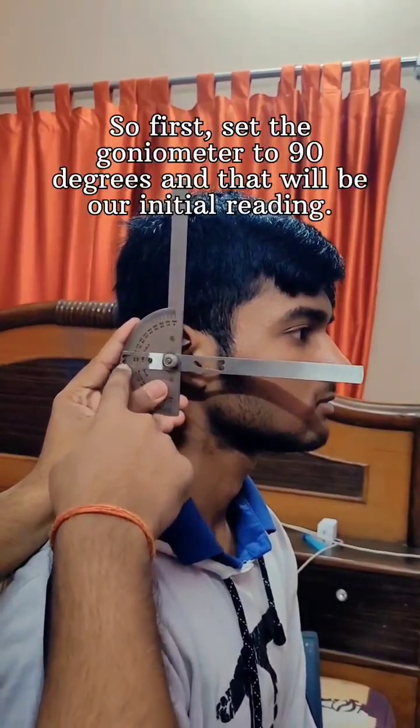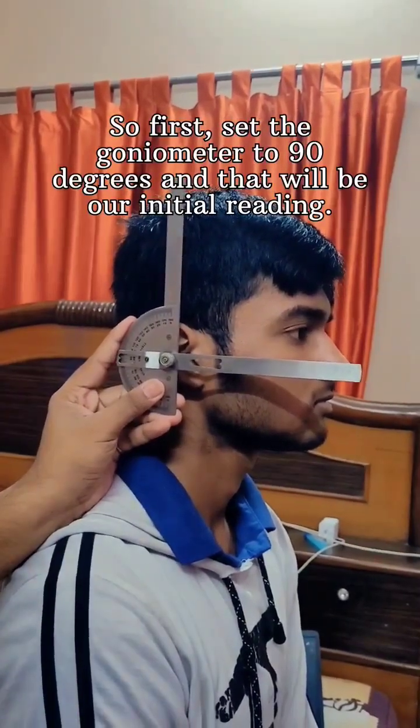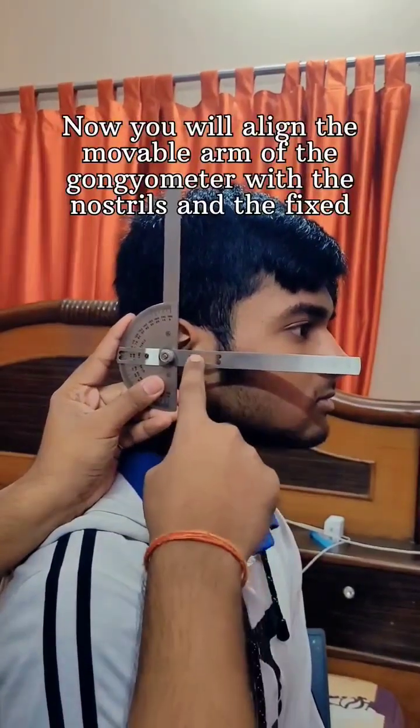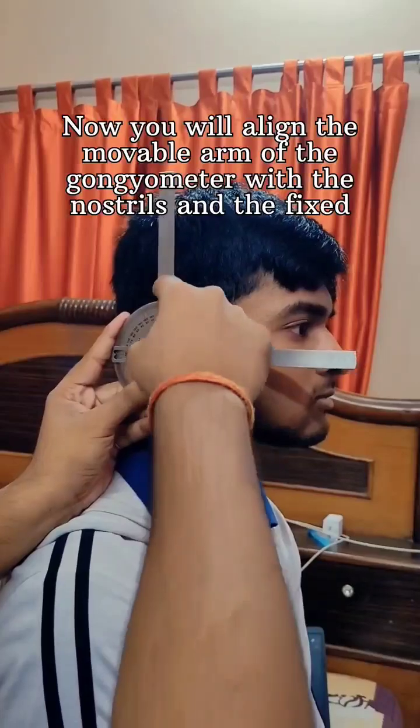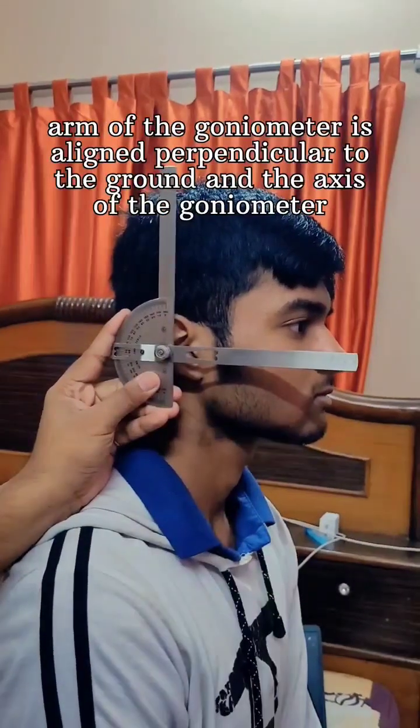First, set the goniometer to 90 degrees — that will be our initial reading. You will align the movable arm of the goniometer with the nostrils, and the fixed arm of the goniometer is aligned perpendicular to the ground.